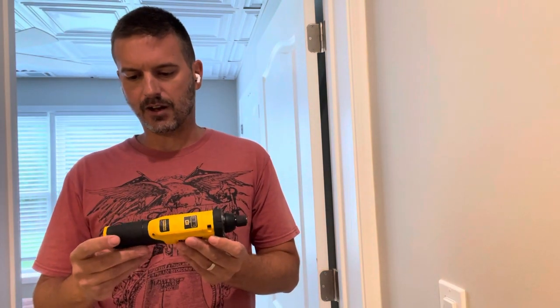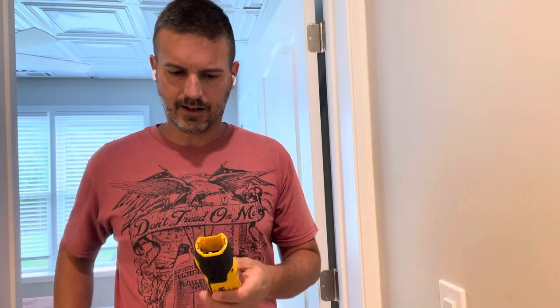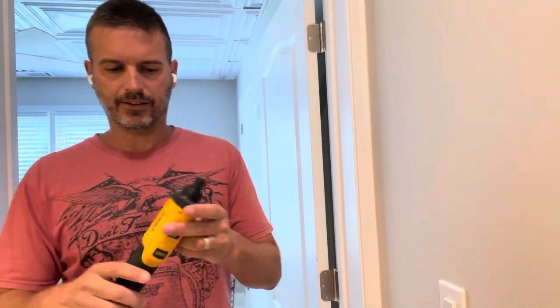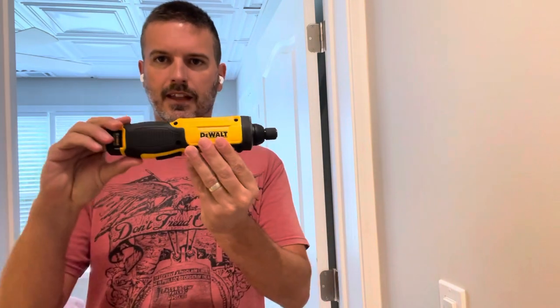It's about nine and a half inches long. It actually uses an eight volt battery — it goes right in there. I have one here that just clips right in. This did come with the kit that I bought. Very, very easy.